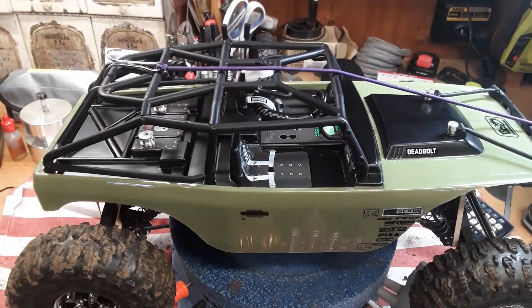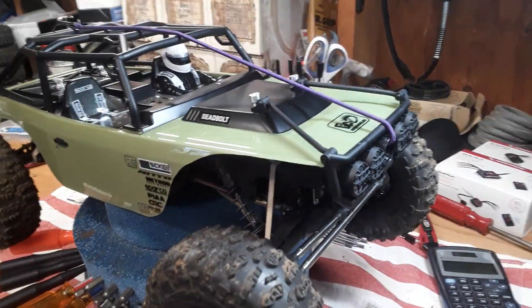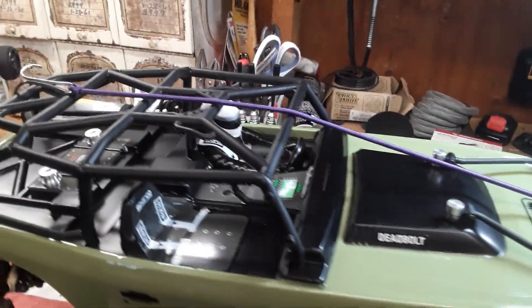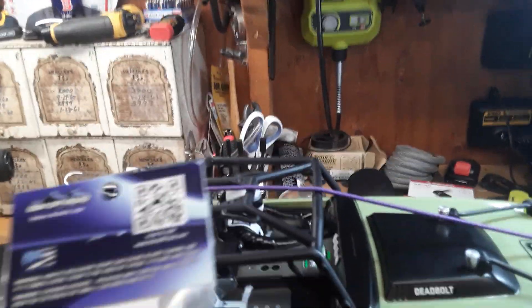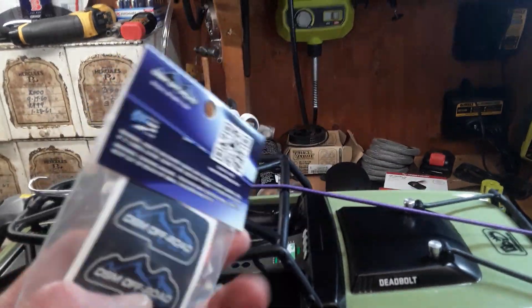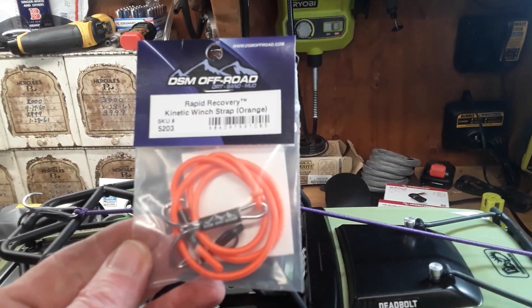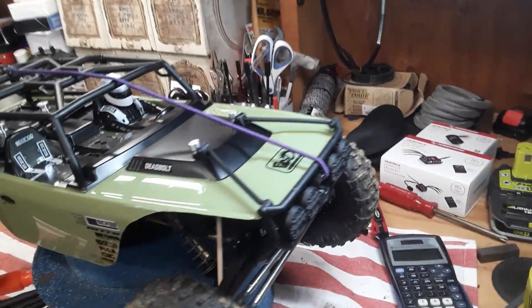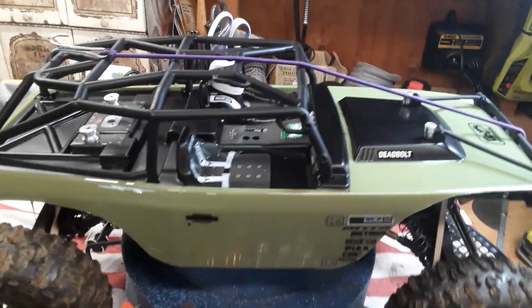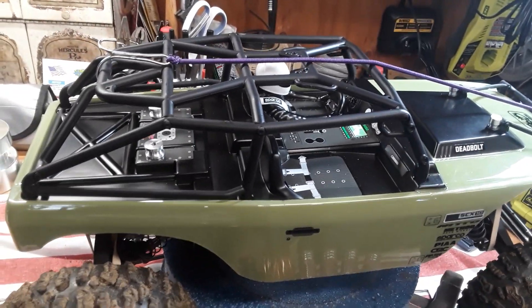I bought and trimmed the deadbolt body quite a bit for clearance. I also put on a DSM bungee cord winch - it's not really a winch, it's more or less a recovery cord, stretchy, and you stick it on there and it comes in handy now and then.